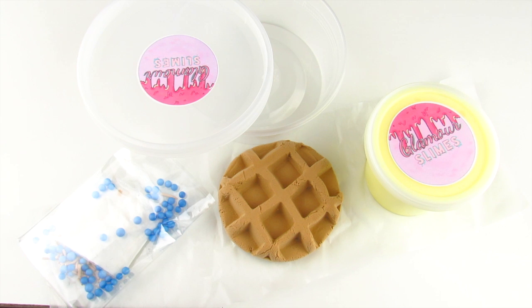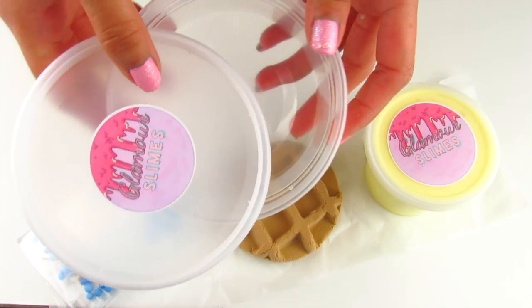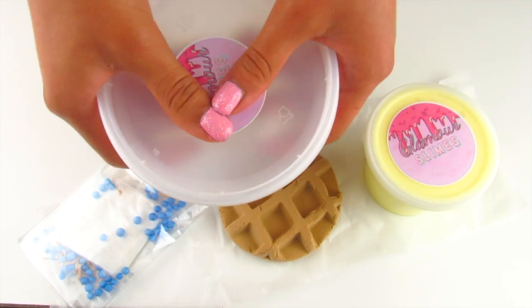It looks so realistic and it is made out of diso clay, so when you mix it into your slime your slime will become so creamy and buttery and so satisfying to play with. Also included with this DIY clay slime is an extra eight ounce container to store your extra slime.